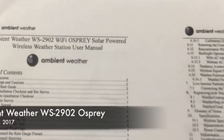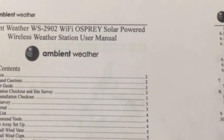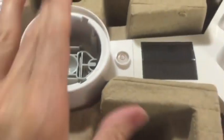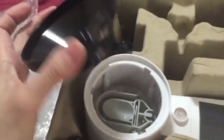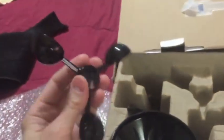I'm getting ready to open the box of my WS2902 Wi-Fi Osprey solar-powered wireless weather station — a lot to say! Okay, let's take a look. This is what it looks like once you take off all the plastic. This is the display, of course. You can see the rain sensor here, it measures solar radiation, and a monitor is going to attach here.